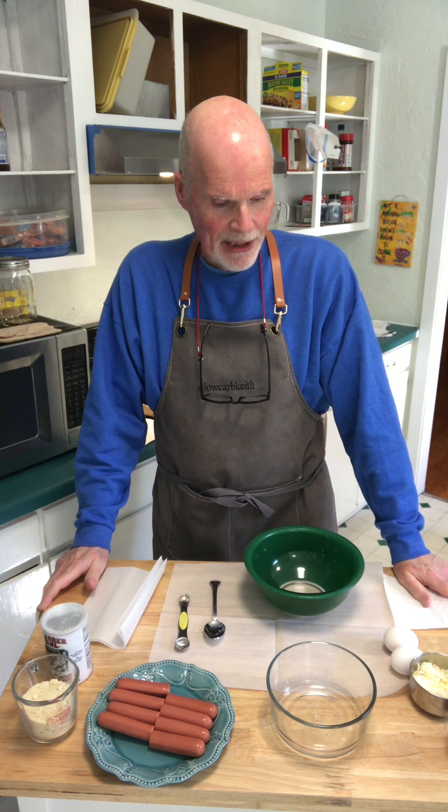Hey friends, Low Carb Keith here, back in my kitchen. Today I'm going to try something new, something I've not made before. I saw a recipe this week that I thought I'd give a try. Today I'm going to make keto pigs in a blanket.